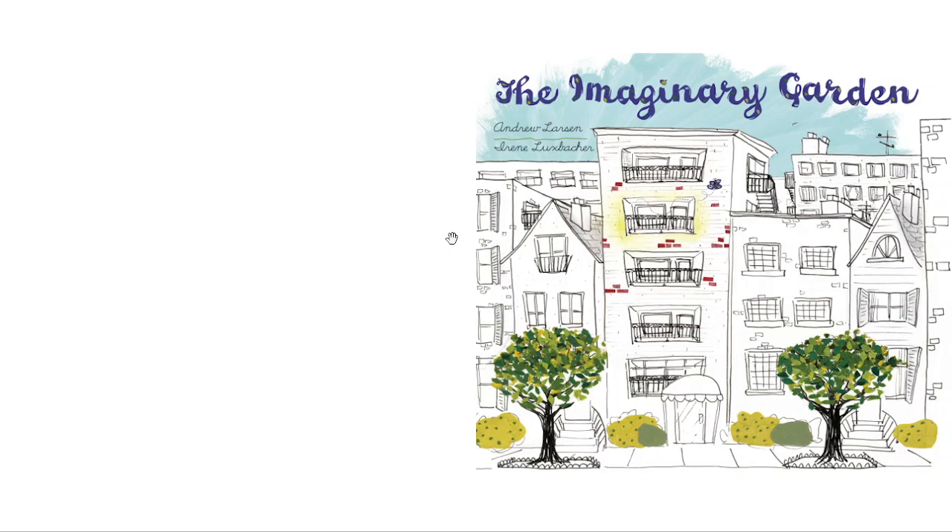By Andrew Larson. Illustrated by Irene Luxbacker. Published by Kids Can Press.